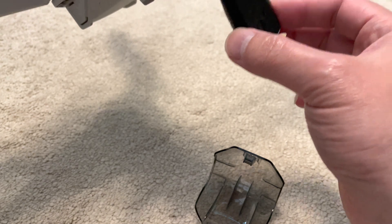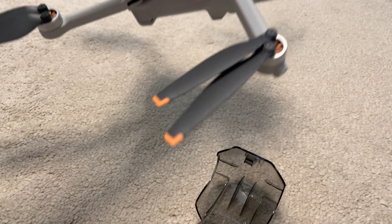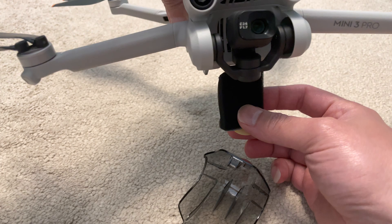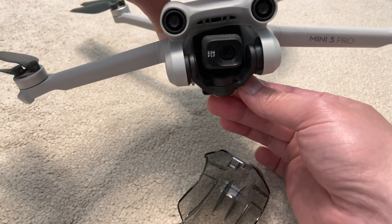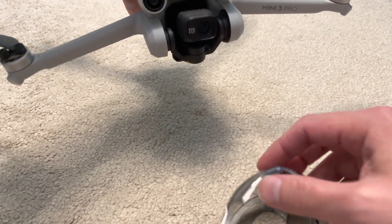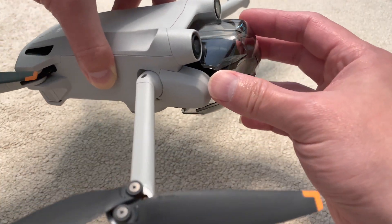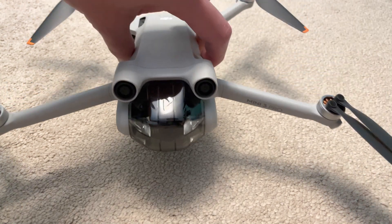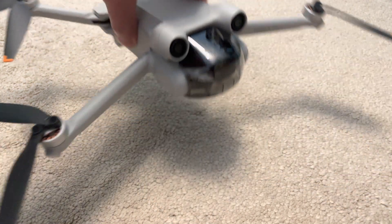It may take a bit of practice, but one hack that many people have suggested is to keep the original foam insert that came with the drone. When you're not using the drone and you want to store it, just slide the foam insert behind the camera gimbal — that stops the camera from moving around and makes it a lot easier to slot into place inside the gimbal protector cover, which then snaps on.